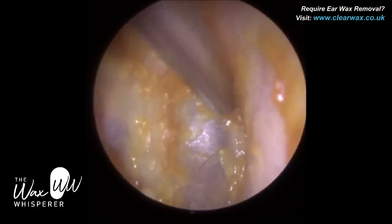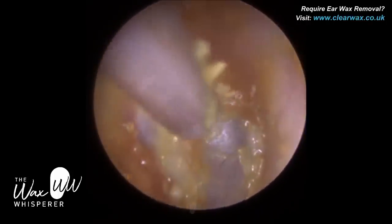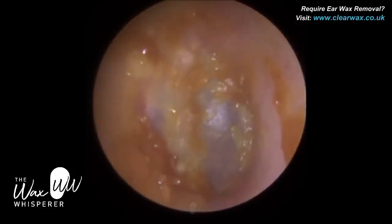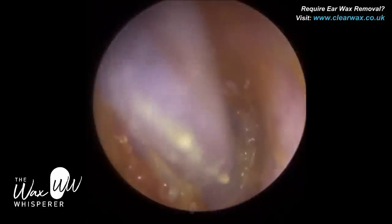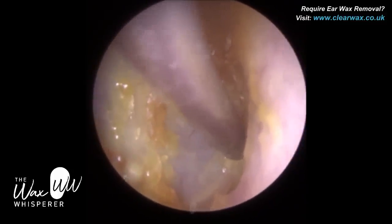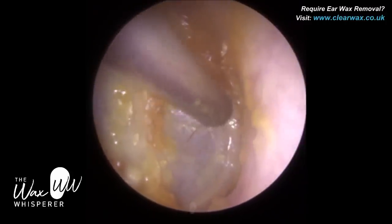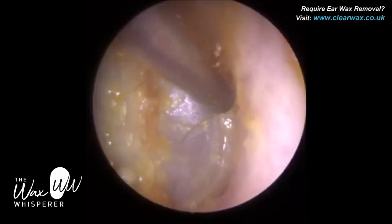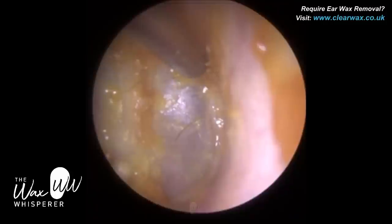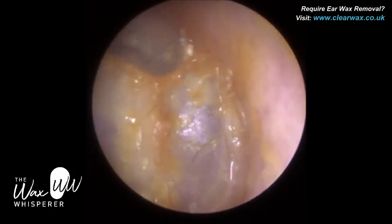We've got some wax in the anterior recess here as well. I've just got to avoid making contact with the ear canal. The inner two-thirds of the ear canal is made up of bone with a very, very thin sheet of skin tightly adhered to it — approximately 0.05 millimetres. That makes the bony part of the ear canal very sensitive. So with the fine-end, I've just bent the tip, which enables access into the anterior recess.